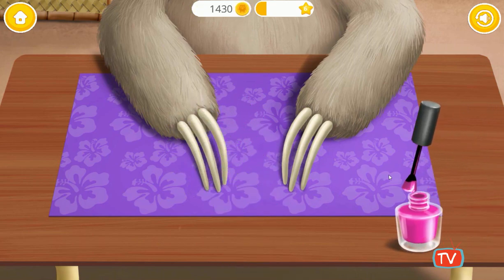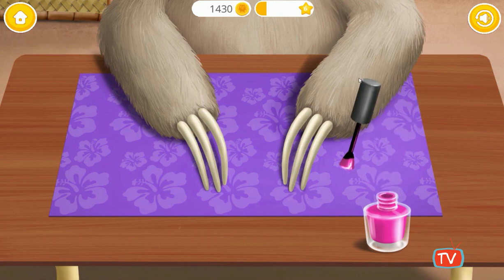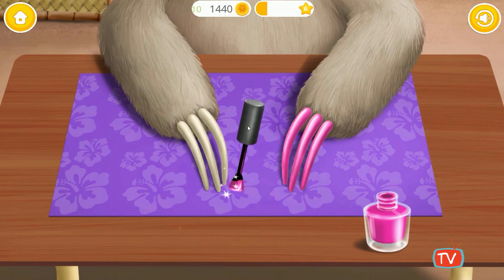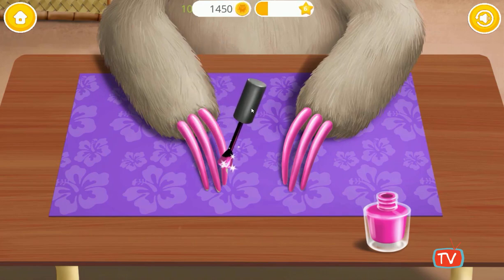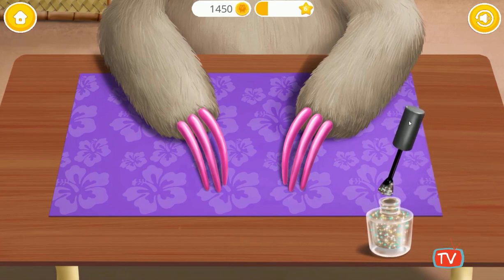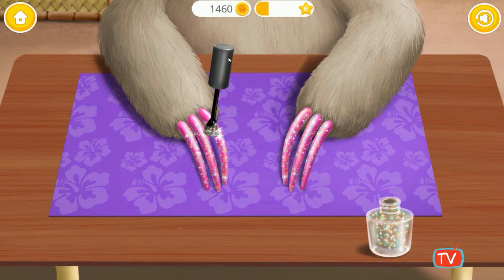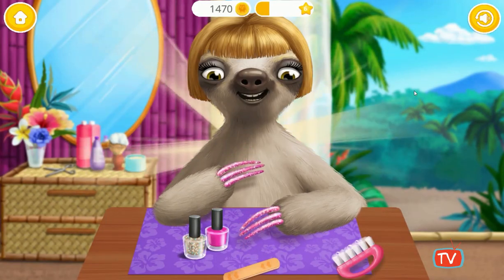Pink is my favorite color. Add some glitter. Good job! I look awesome!